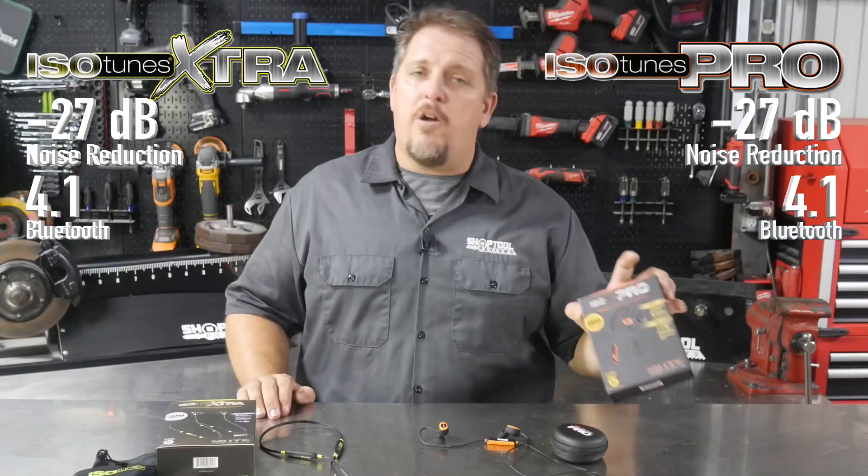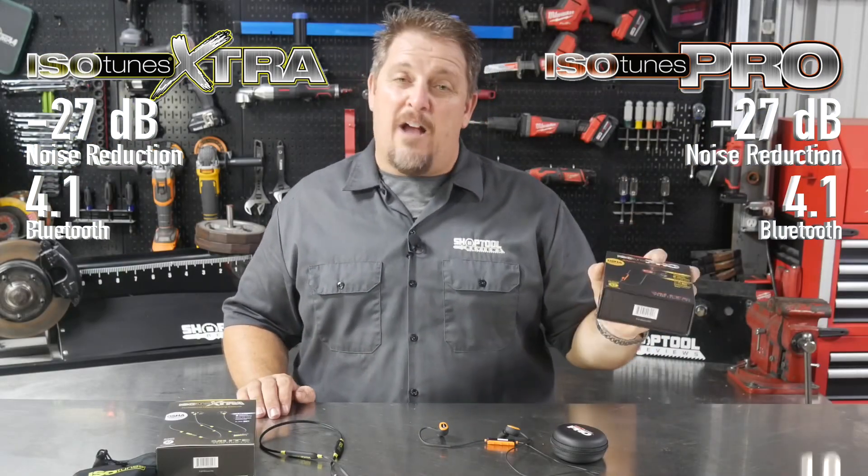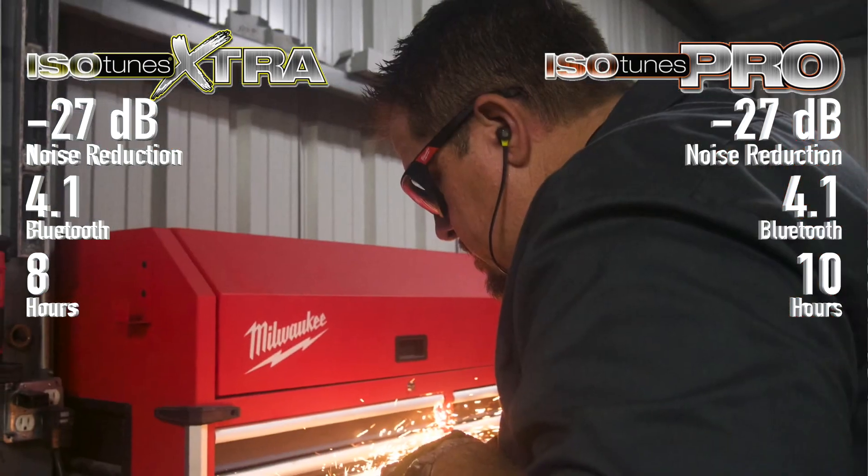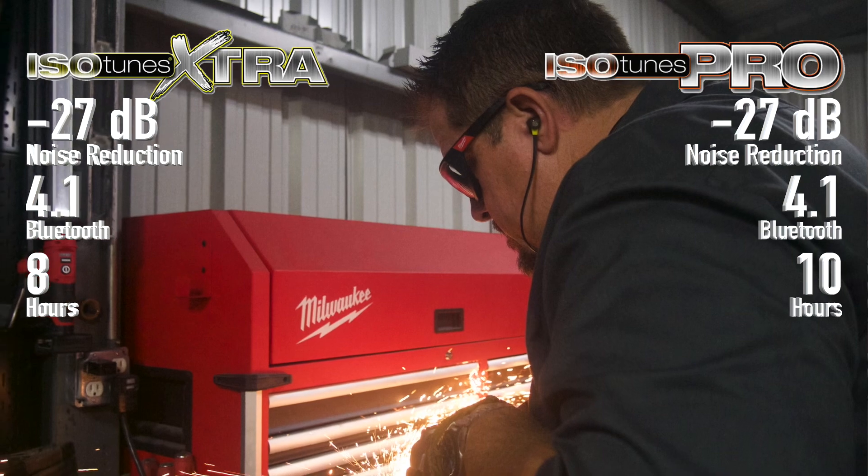When you look at the Pros as far as battery life — 10-hour battery life. The IsoTunes Extra has an 8-hour battery life. Unless you're working a lot of overtime, it's probably going to last you all day.